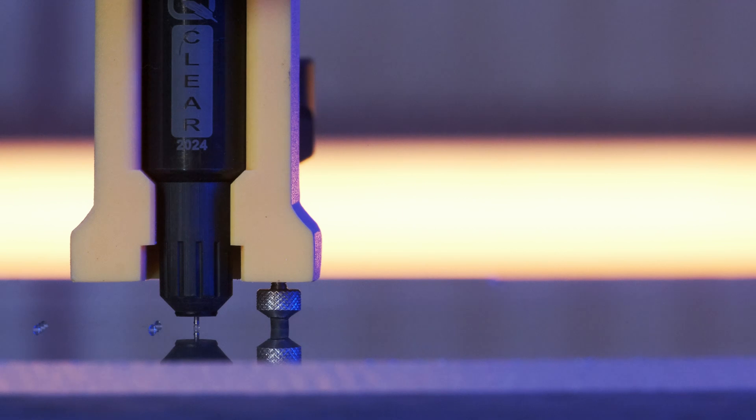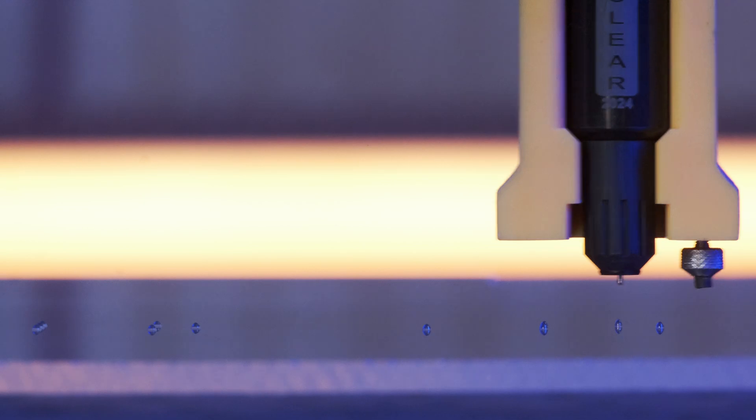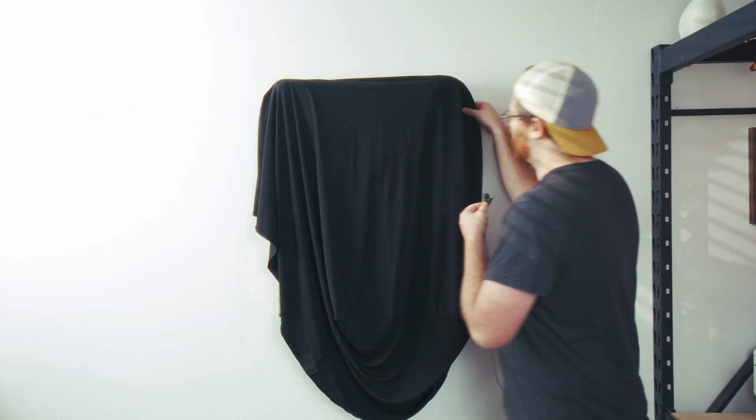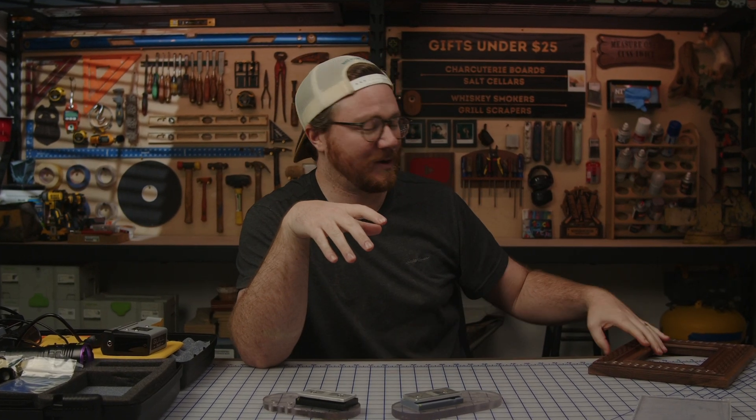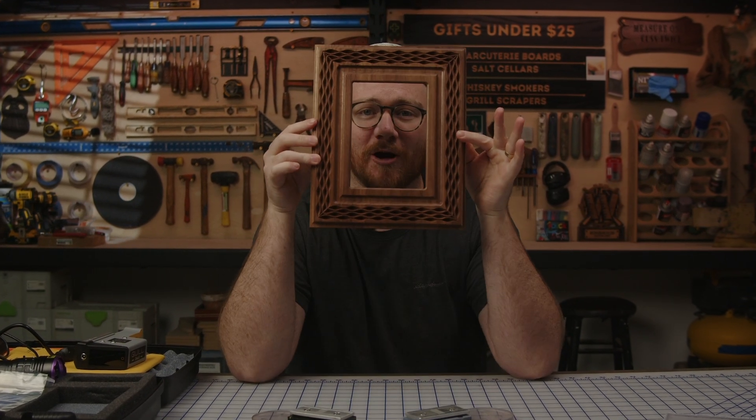There are currently no Etsy listings for ADA compliant Braille gifts — no Christmas ornaments, no key dishes, key chains, none of the usual suspects. Today I'm going to do my best to 3D print the Mona Lisa in ADA compliant Braille, and I'm also going to create a really cool walnut picture frame using a very simple double-sided carve technique.